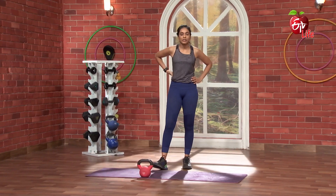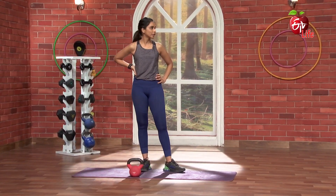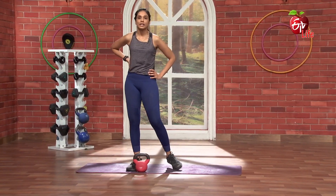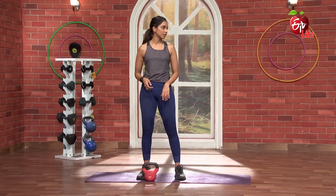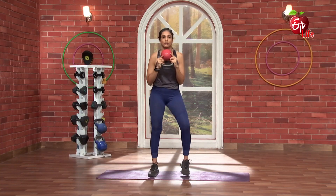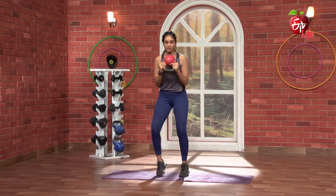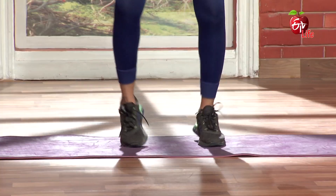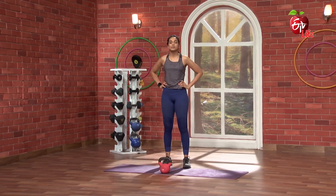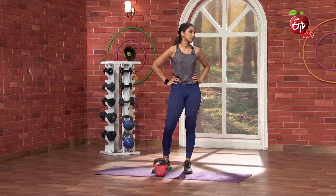Awesome. So that is our lower core, inner thigh and glute muscle. Great. So how are you feeling? Yeah, super burning! Super burning, right? Fantastic. So now we can take our next exercise. Very, very simple — legs burn. Let's do a spot running. Are we ready for that? Yeah. So 3, 2, 1 and go. 3, 4, 5... all the way to 30. Awesome. So 30 spot running — in between, we can do the body movement. So we can burn a lot of fat. It's easy to burn.